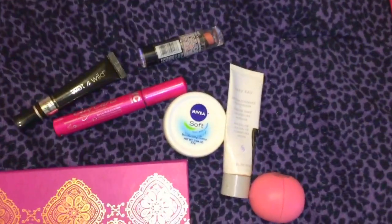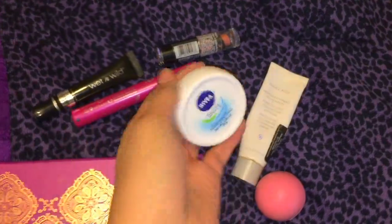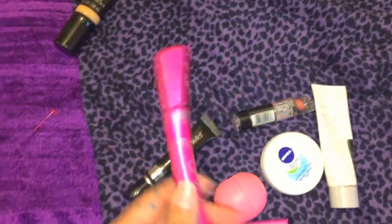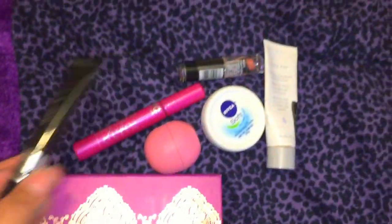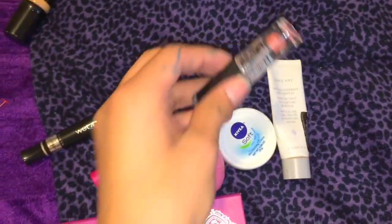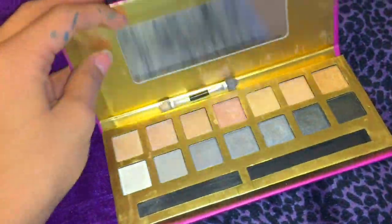Okay, so first on my face I'm gonna put this lotion on, and then I'll put this foundation on after that. Then I'll put my mascara on. I might use this primer — it's really perfect. And then I'm gonna put EOS on before I put my lipstick on, and then I have this eyeshadow with all these colors. That's all I'm gonna wear.